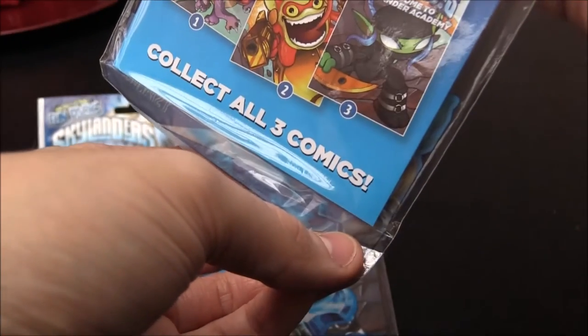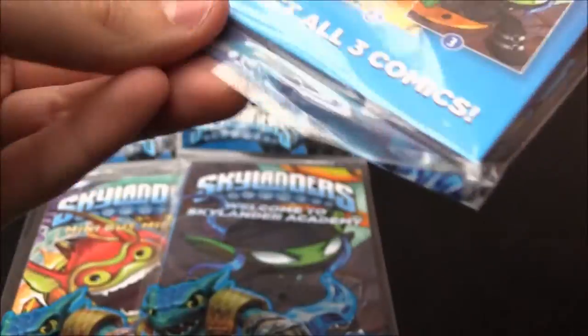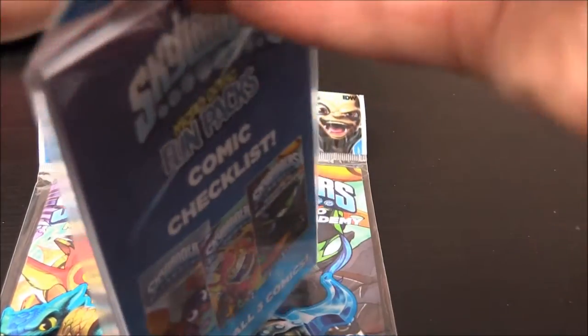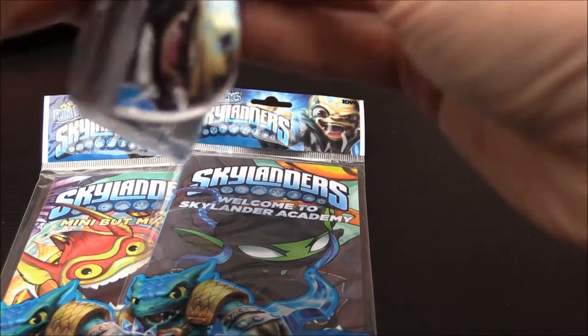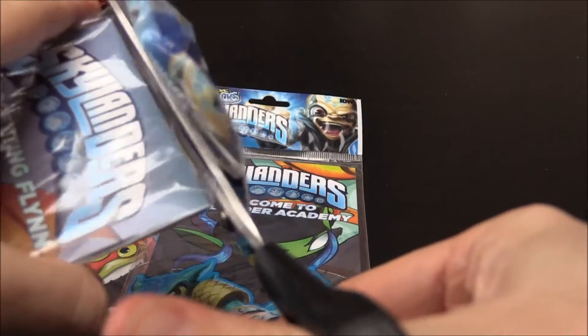The only thing is, how do you get into them without breaking them or snapping them? I don't want to rip them apart. I'll be back in a second — I have the scissors. So let's go for it, let's cut these little bad boys open.